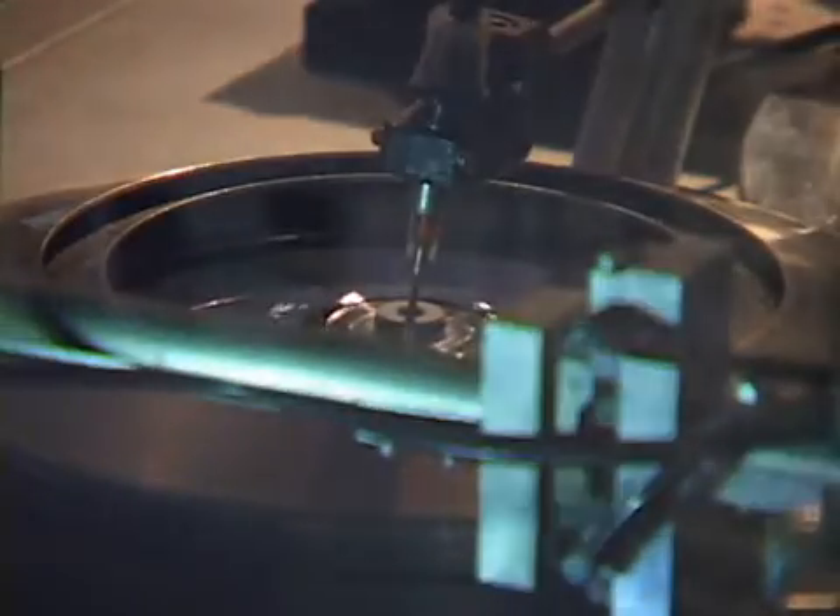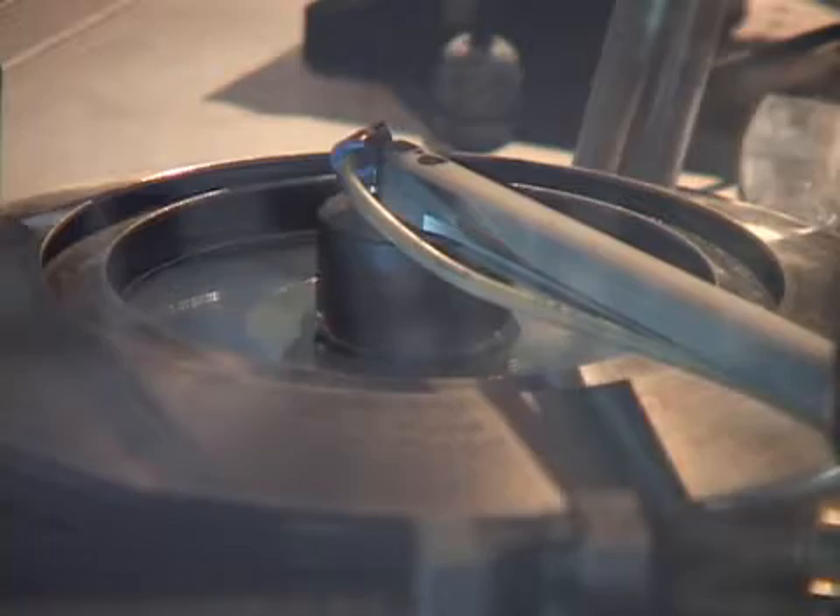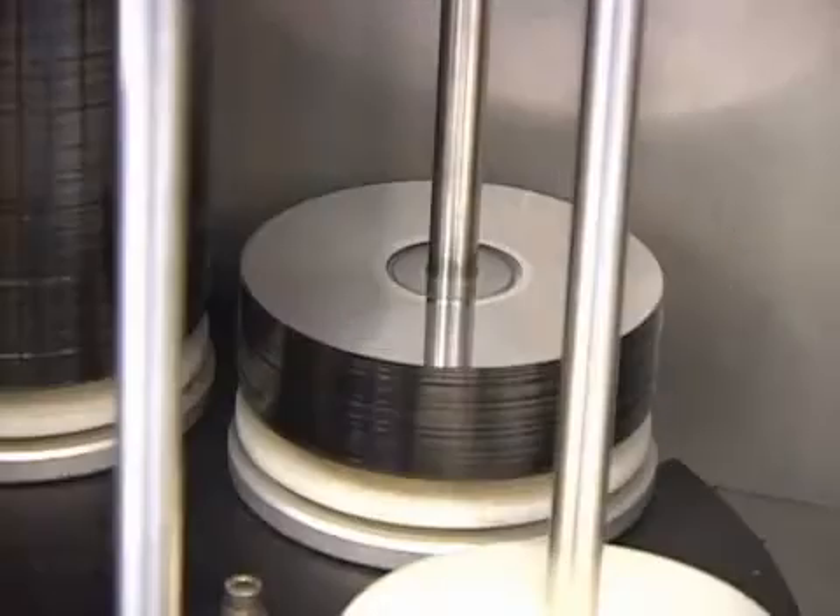A thin layer of lacquer is spun onto the disc surface to create a protective coating. Then the disc is cured under a UV light to form a hardened finish, thus creating a finished playable disc.